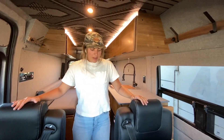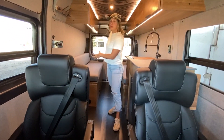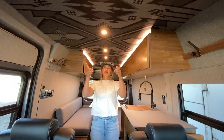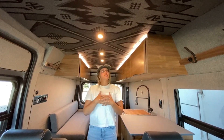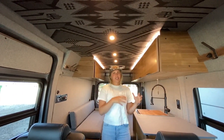Up front here we have our captain's chairs. These are both on swivels, so you can have two people sitting there and then a ton of people sitting in this rear dinette. Lastly, up top we have a really unique feature — the ceiling is upholstered in Pendleton, just a really nice design feature for this van. I'm going to start at the front and work my way back through all of the different sections of this rig.